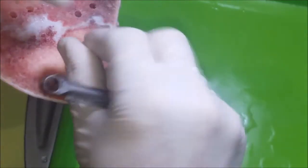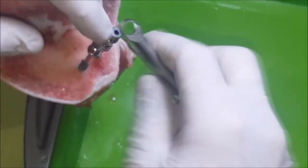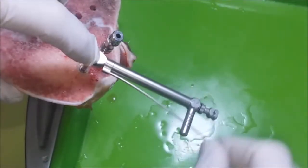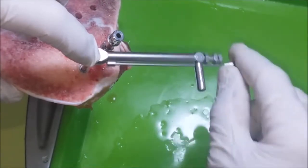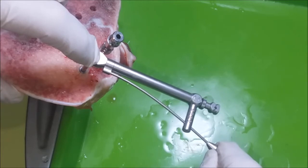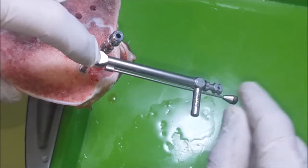Secondly, we shall install the implant Active with a triangular shape, and torque it to 50 Newton per centimeter as well.